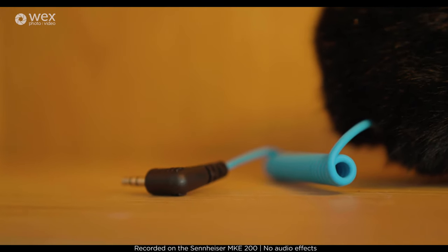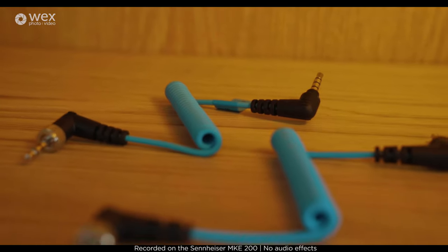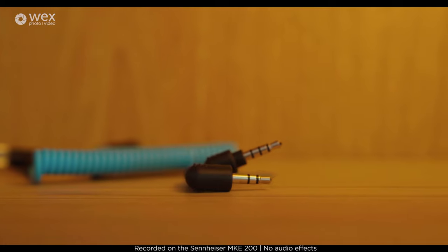It's completely battery free — you just plug it in. It comes with a 3.5mm cable that comes in either TRS or TRRS. That basically means there are two different types of AUX cables, one with three rings and one with two, and they work for different devices.